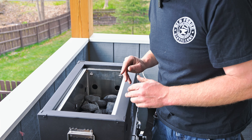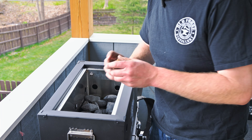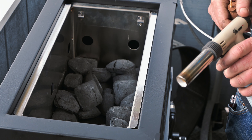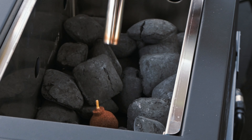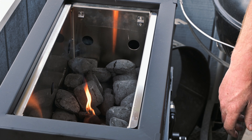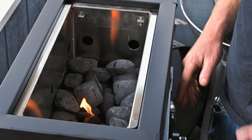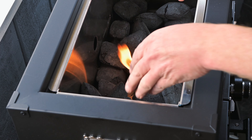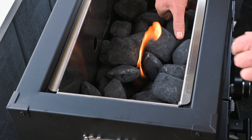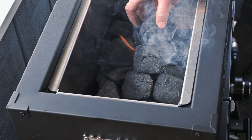I ended up going just below that max fill line because this looks like actually a lot of charcoal. Jealous Devil Boom Fire Starters — another all natural product, just like everything Jealous Devil makes. We made a little well right here in the middle and we're going to put our Boom Fire Starter in there. We'll light it up with a little propane torch. These Boom Fire Starters make a flame up to one foot tall, so once that gets going good, we'll pile all the charcoal on top and it's going to light up. Don't want to smother it because it'll go out.